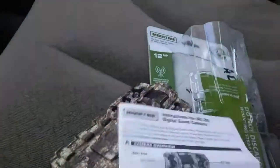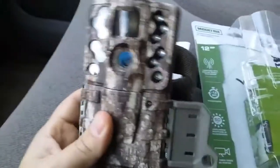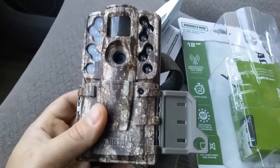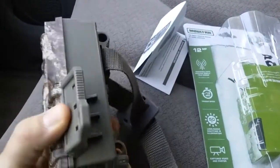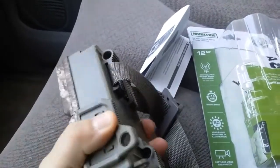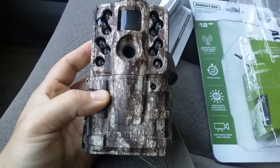It seems like a really nice game camera. I did a couple test shots of myself last night while walking through the dark and it did really nicely. I'm looking forward to hanging this thing up today and seeing what pictures we can capture. Thanks for watching.